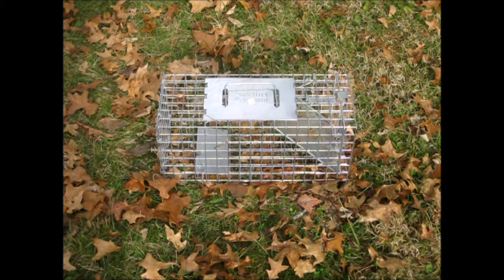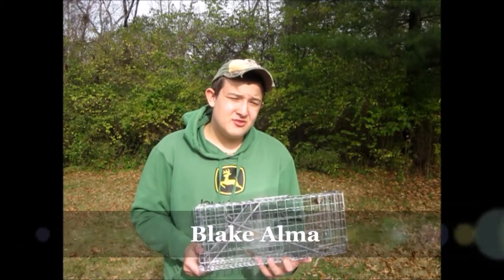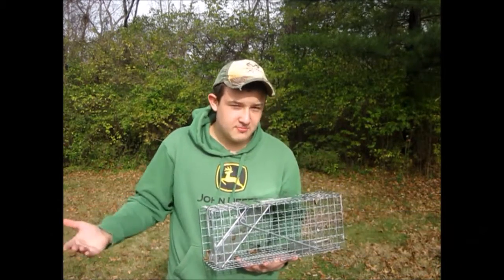The parts include a handle, a door, and a panel. Now Blake Almo from RV Outdoors will be teaching you this great art. He welcomes you to the new series, The Trapper's Art, which goes from the easiest trap to set — the live cage trap — to the hardest trap to set.